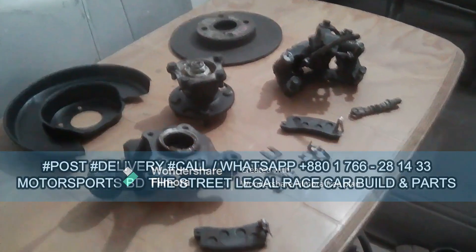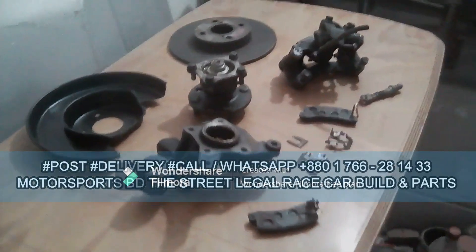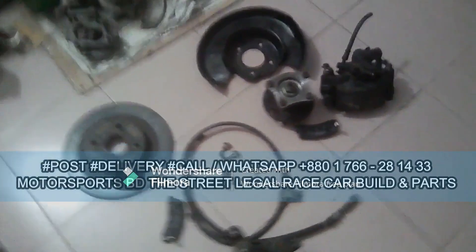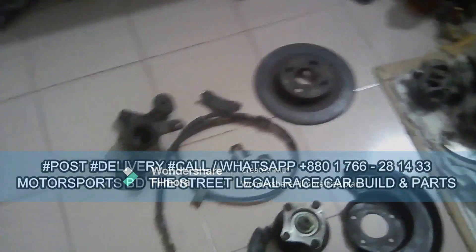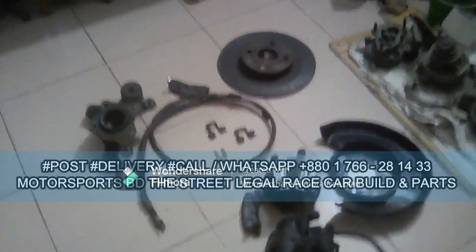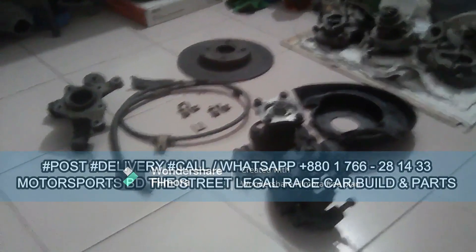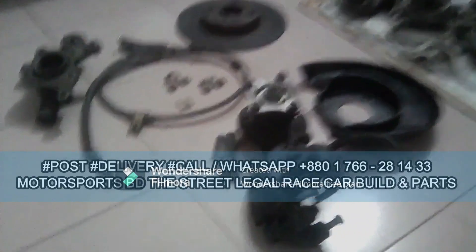This video is all about rear disc brake conversion for the 90s Toyota Corolla — AE90, AE100, AE101, AE111 — so all that compatible. Especially this disc brakes kit for the 90s JDM Corolla: 90, 100, 101, AE111 — whatever you name the car, man.